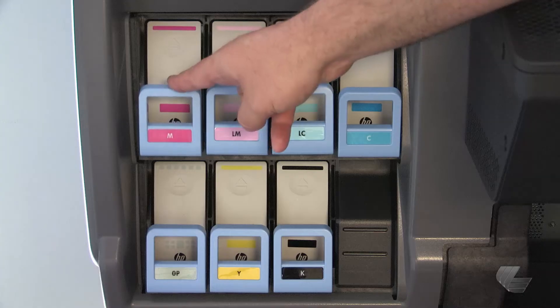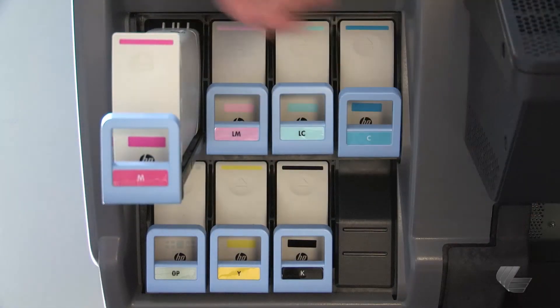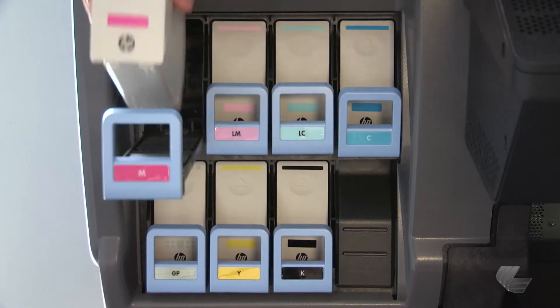Grip the blue tab in front of the cartridge that needs to be replaced. Pull the blue tab down and then pull it outwards towards you. Lift the cartridge out of its drawer.